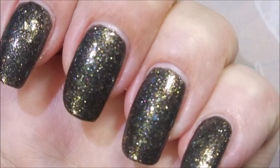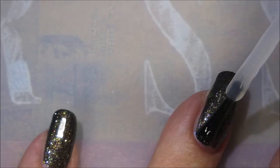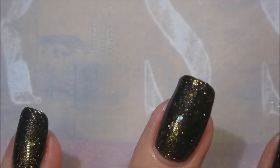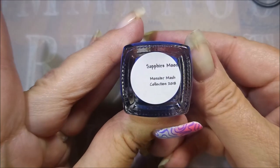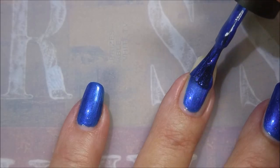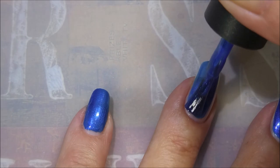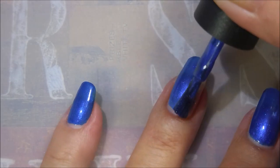It's bling-tastic! We're going to put some top coat over this one. It didn't have a real bumpy texture to it considering everything it's got in it. There's my swatch photo — I didn't put the topper on this one. And here we go with Sapphire Moon — look at this crazy pretty color, I love it!